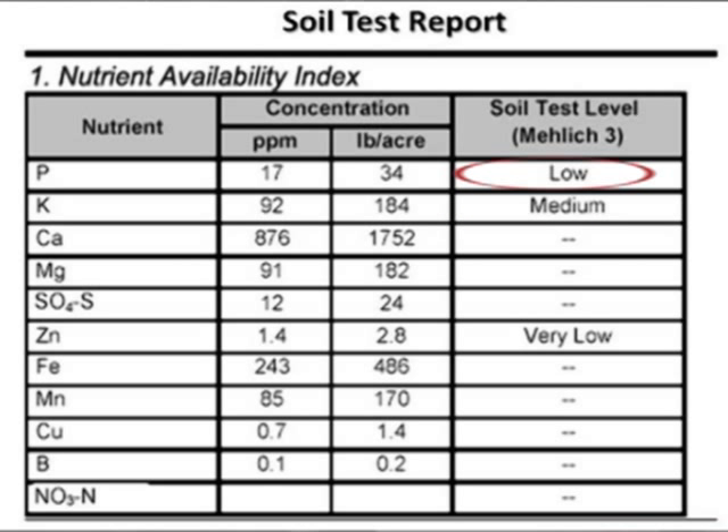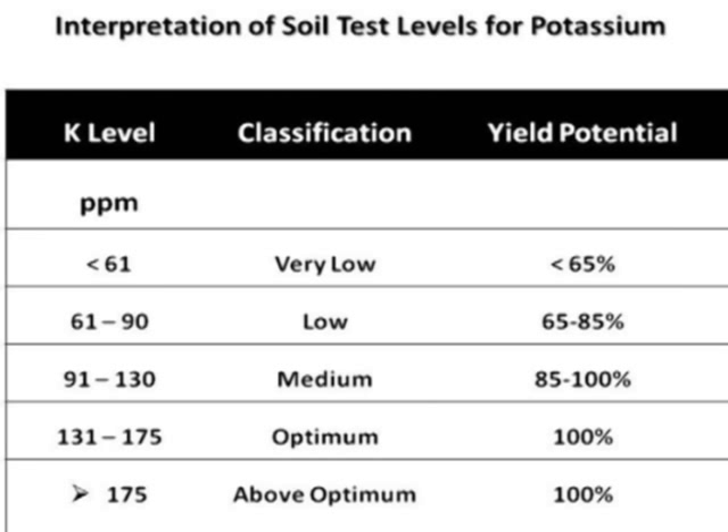Fossil phosphorus on the same report is classified as low. But what do we mean by medium or low? The table shows the interpretation of soil test levels for potassium. A potassium level of medium means that 85 to 100 percent of the yield potential will be obtained if no fertilizer is applied. A very low level means that less than 65 percent of yield potential will be obtained if no potassium fertilizer is applied.